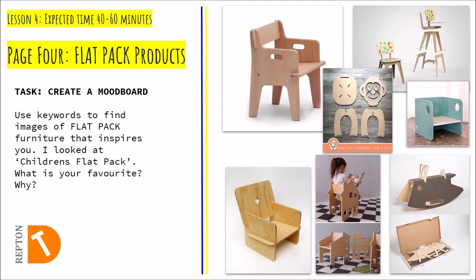This is another mood board exercise, but this time really concentrating on the flatpak element — how we can take a piece of furniture, take it apart, and put it into a box, as you can see in the image down here. That's going to be really important for your designs, which we're going to be starting in the coming lessons.